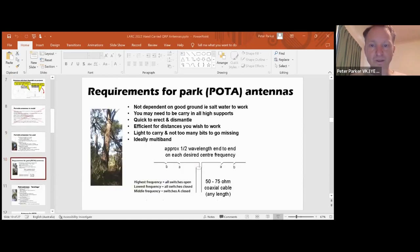For Parks on the Air antennas, it again depends on your style of operating. If you're operating from a national or state park, you'll probably want an antenna that's not dependent on a good ground. You may also have to carry in supports, as people might not like you throwing wires up into trees. You want an antenna that's quick to erect and dismantle, also without bits to go missing, and ideally multi-band.